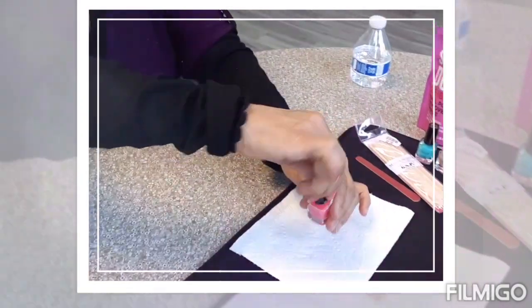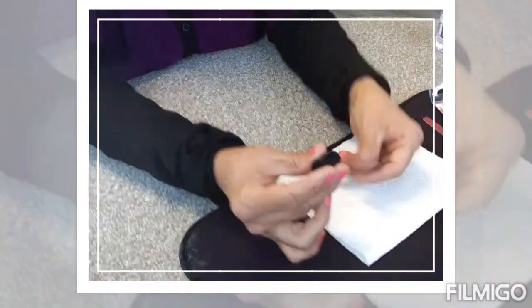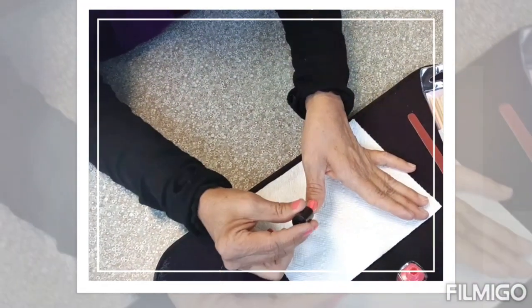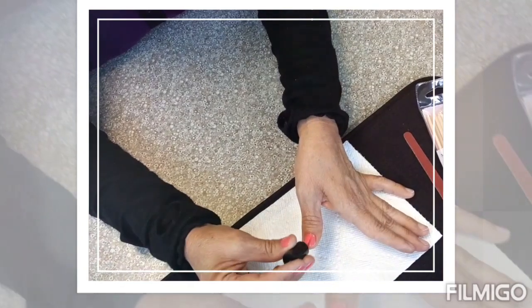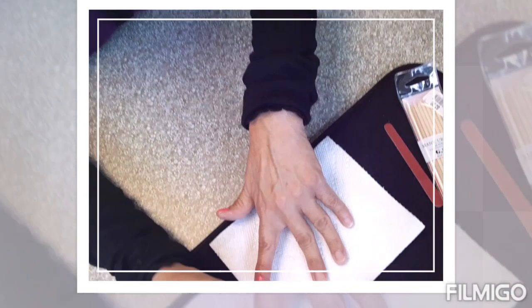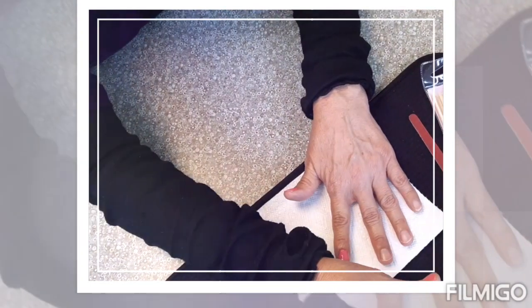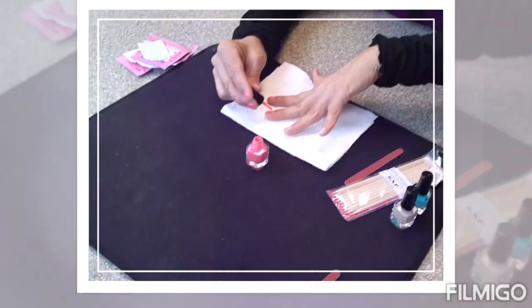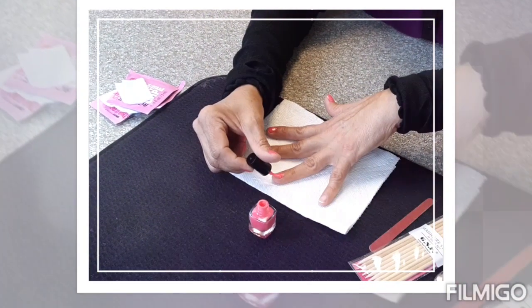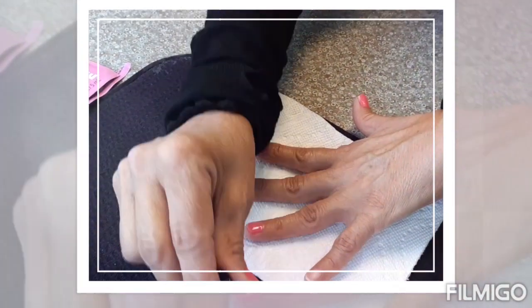She's cleaning the excess on the side and going one finger at a time, taking her time — there is no rush. She didn't have to double dip because she had enough for one stroke at a time, and she's able to coat the whole nail. You can see her palm is flat and she's just moving her fingers around.